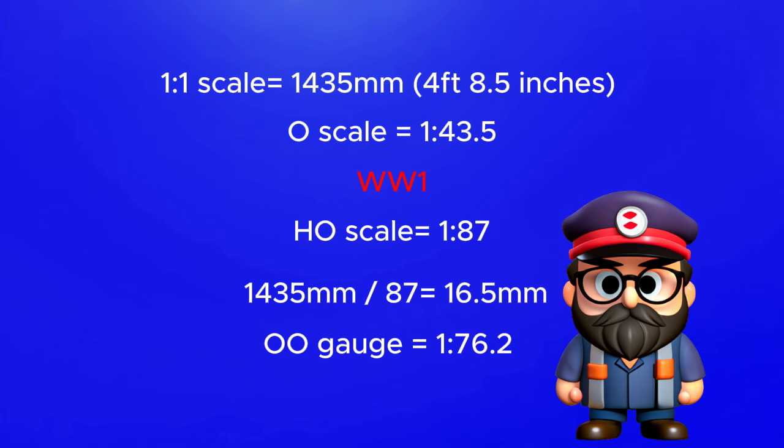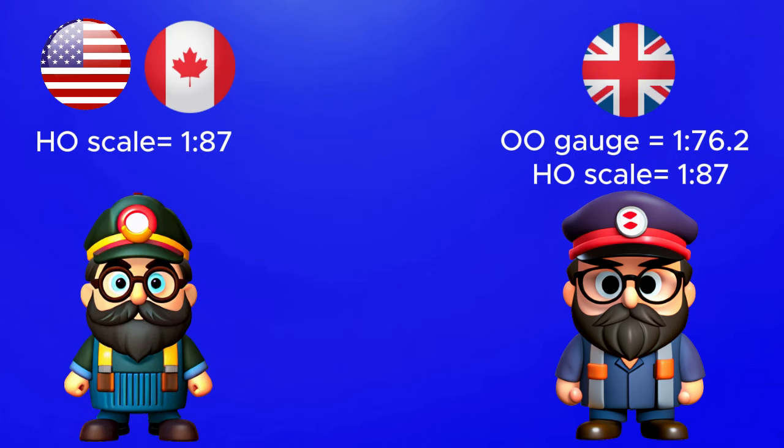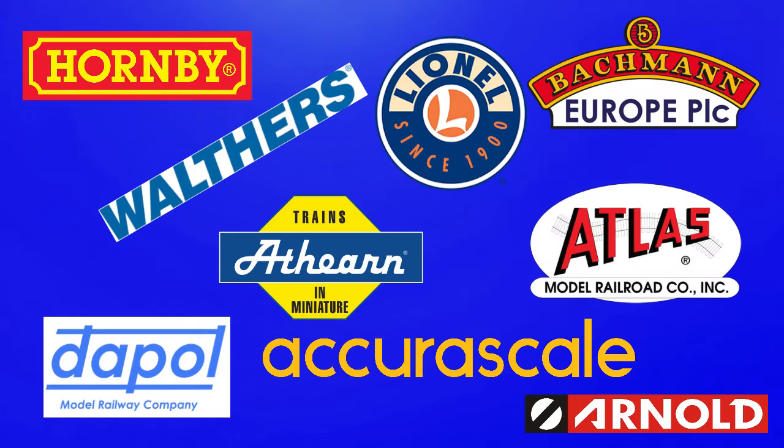So given that technology has moved on so much, why do we still have both gauges? Well, HO and 00 are different sizes and they don't tend to run very well together. Also, because 00 gauge has become pretty much the dominant gauge in the UK, dropping it would mean losing a massive customer base, whereas HO scale is more popular overseas, so dropping that would lose a huge part of that market. For manufacturers it makes a lot more sense to produce locomotives and rolling stock in both scales.